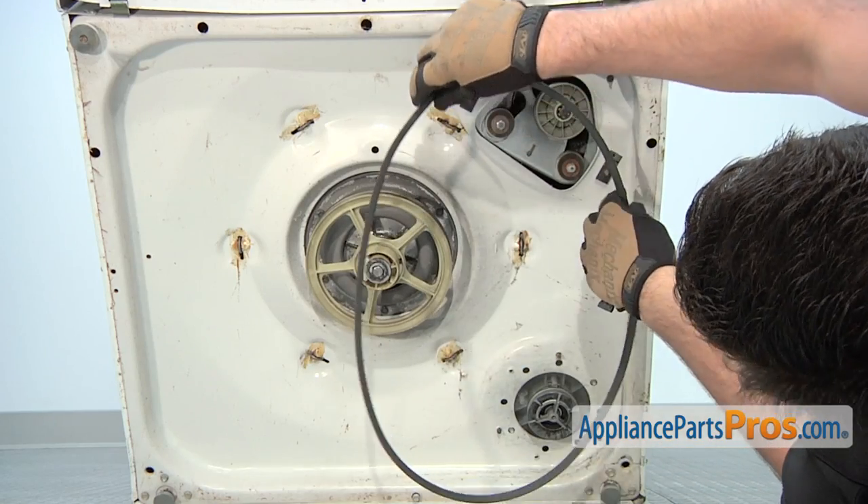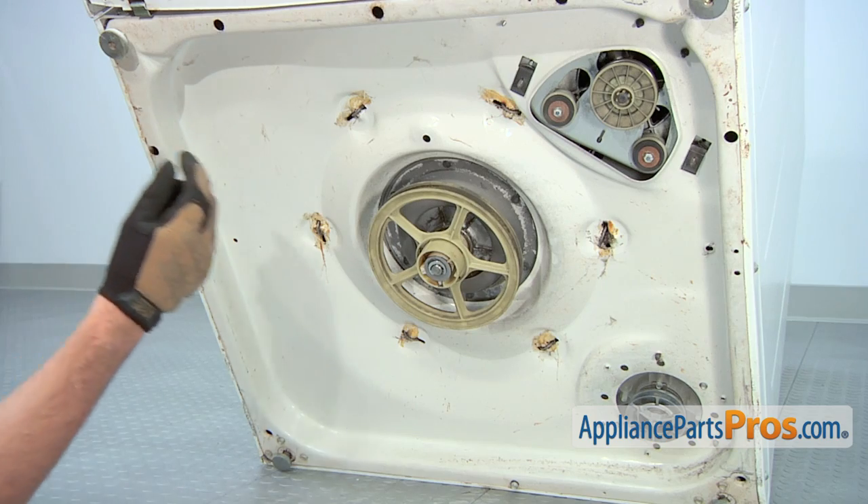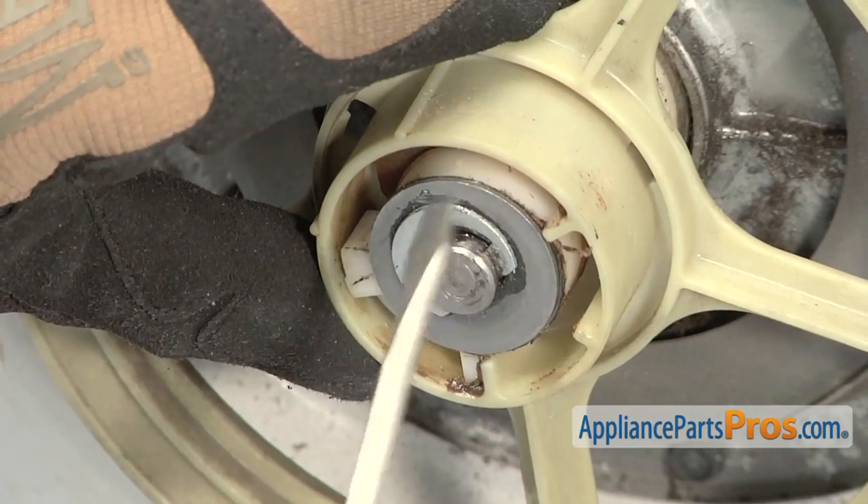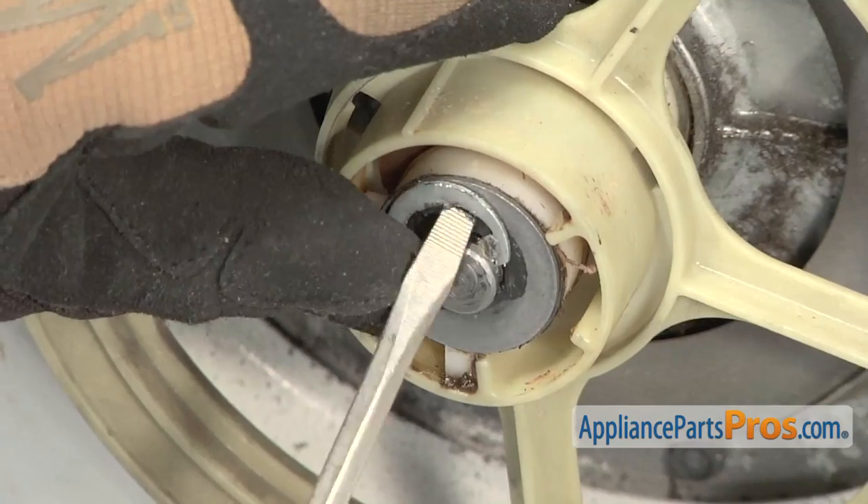Then remove the old drive belt. The thrust bearing assembly is located on the drive shaft. Use a flat blade screwdriver to remove the metal E-clip from the drive shaft.